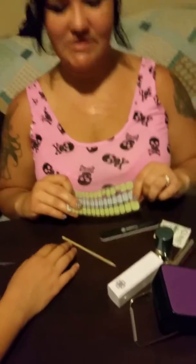Hi everyone, this is Sonia with Jamberry Nails. I have been applying some junior wraps to my daughter and I thought I would cut in real quick and show you a quick tutorial on how to do the cold application method, which is what I like to use.